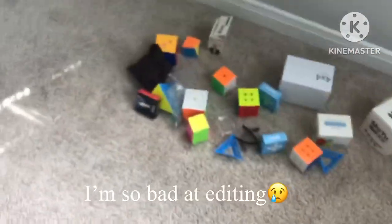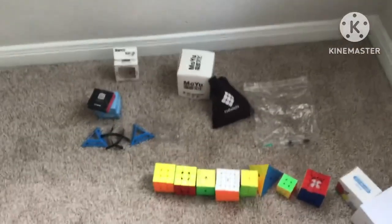Oh my gosh, this is so hard to move. Let's organize this a bit. Now that's much better. Okay, so this is my cube collection — it's quite big but not that big — and I'm going to be going over all of the things in my cube collection, starting with the cubes.